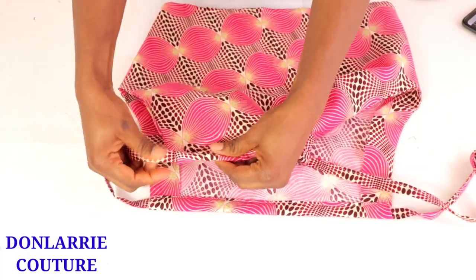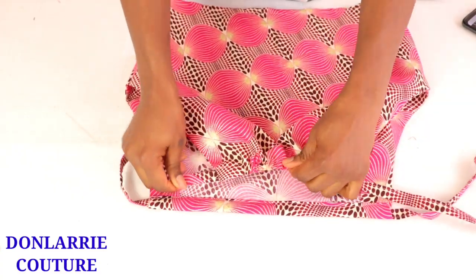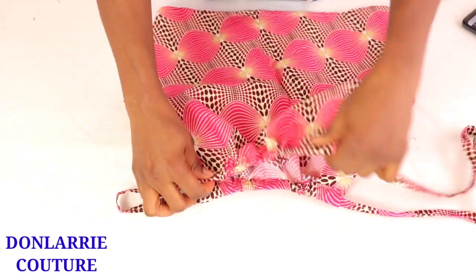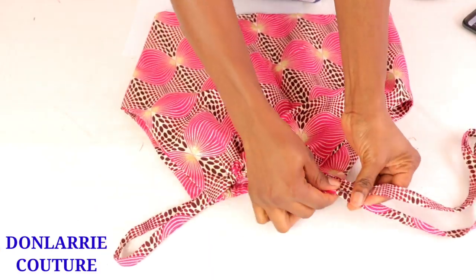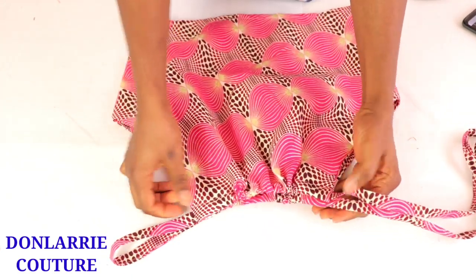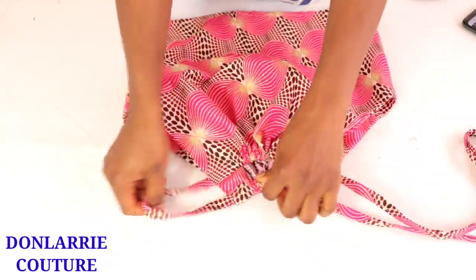Make sure the cord is not twisted, then go ahead and gather it to create that gathered effect. Do the same thing to the other piece. That's how to make this beautiful halter neck drawstring crop top, which is perfect for summer. Thank you guys for watching this video to the very end. I hope you find this helpful.